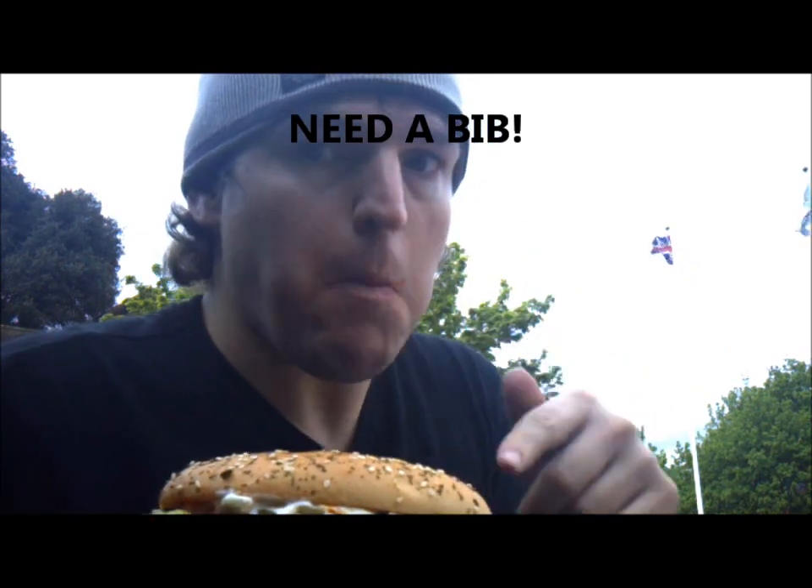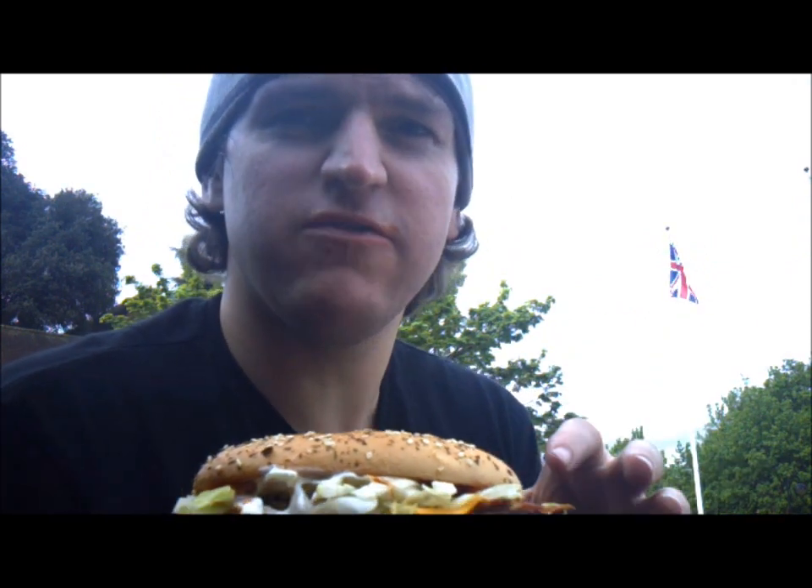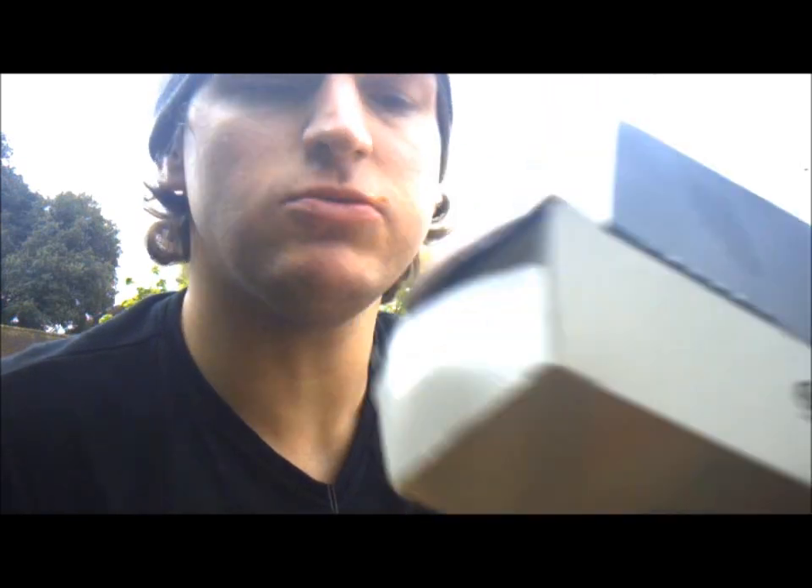Mmm. I like this one a lot better than the last one. This one's more like savoury. I just think it's quite nice.